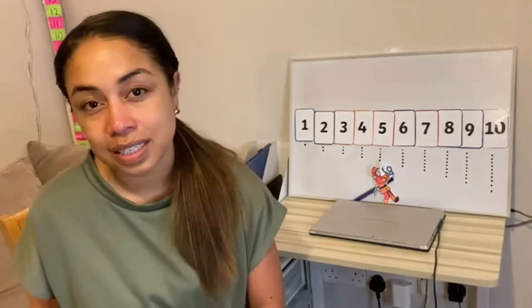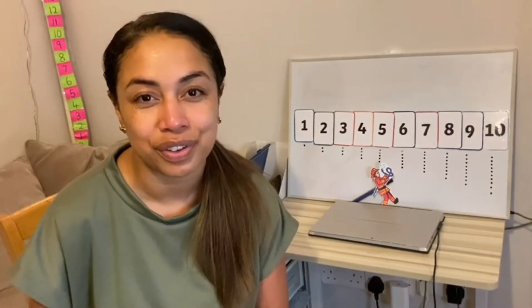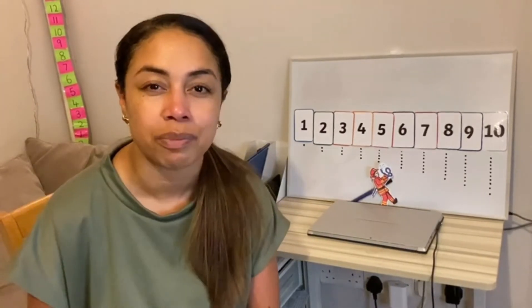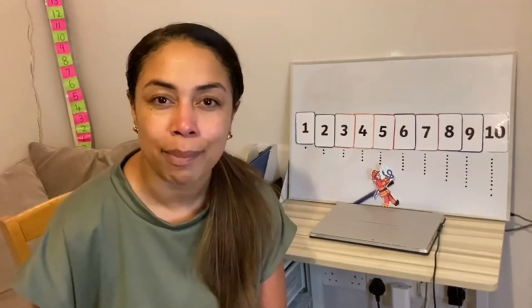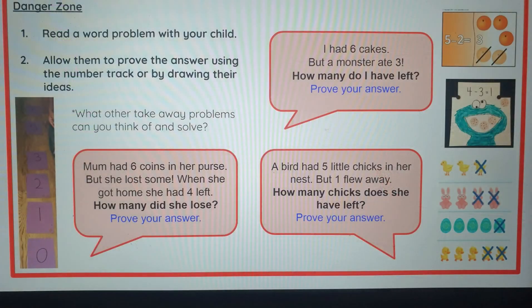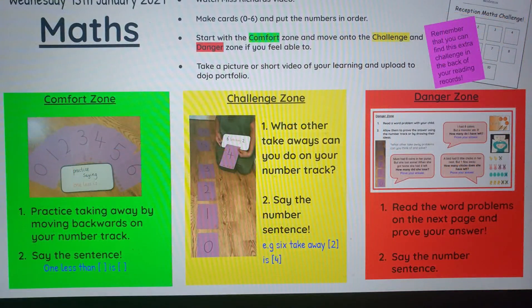If your confidence is still on fire after all of that, perhaps you can get a grown-up to read out some of our word problems to you. Maybe they might even make up some special new ones just for you. If you're in the challenge zone, have a read of our word problems and try to solve them. Prove your answer.